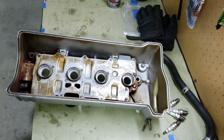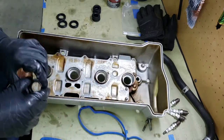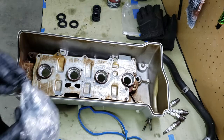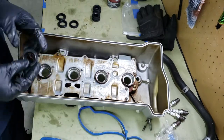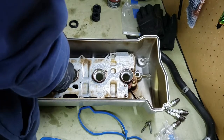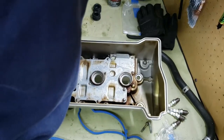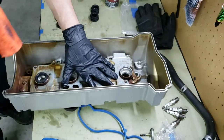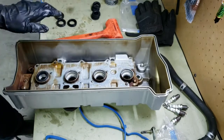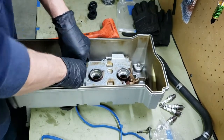We've got our new valve cover gasket. The valve cover gasket usually comes with the rubber for the valve cover, spark plug tube seals — which are very important — and the new hardware that goes up top. Pretty simple. Just press these in where the old ones went. It's a pretty tight fit. Got them in there flush — that's the main thing. Just making sure we get them seated correctly.